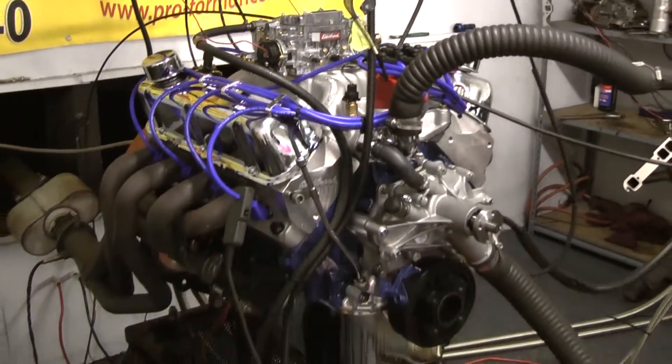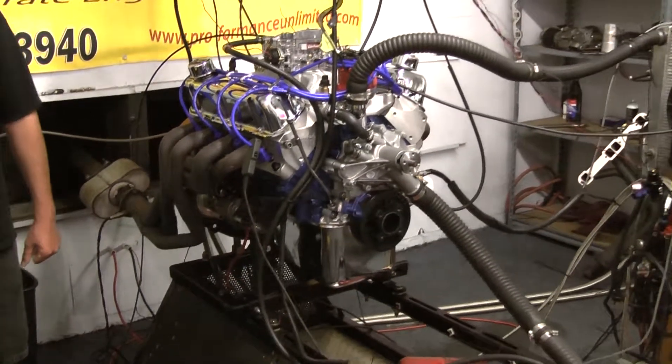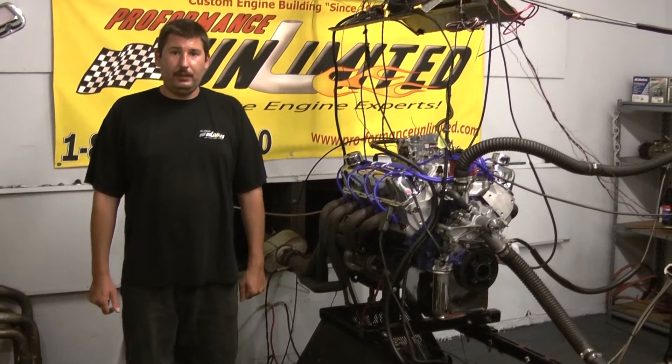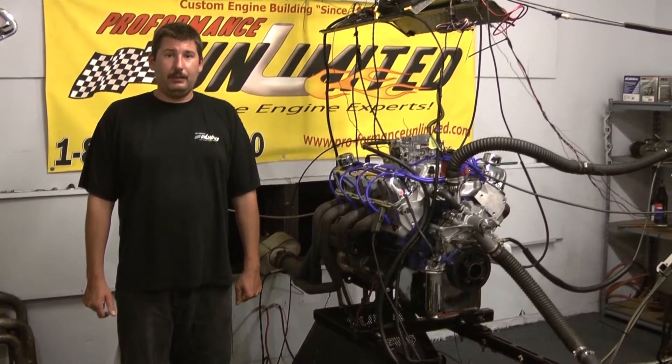If you have any questions on this specific engine package or any one of our own, feel free to give us a call at 800-267-3940 or check us out online at ProformanceUnlimited.com.